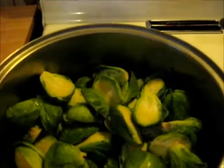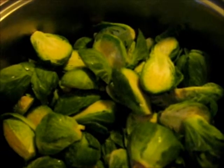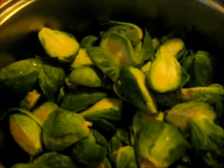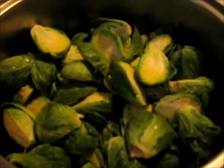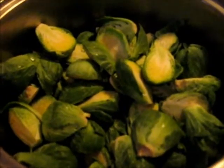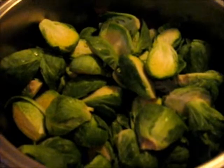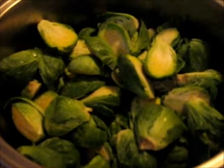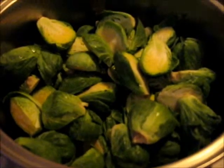I think they taste like a mixture between cabbage and broccoli. But if you've never eaten Brussels sprouts, or if you don't care for Brussels sprouts, try different ways of cooking them. I'm going to show you a way I like to cook them.